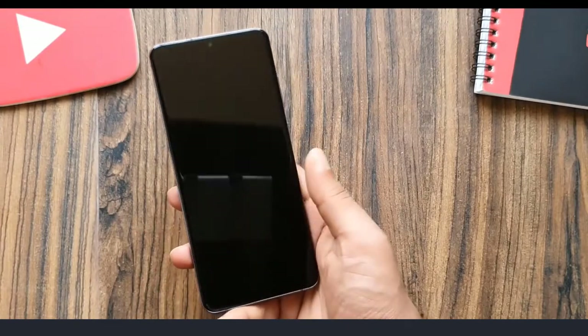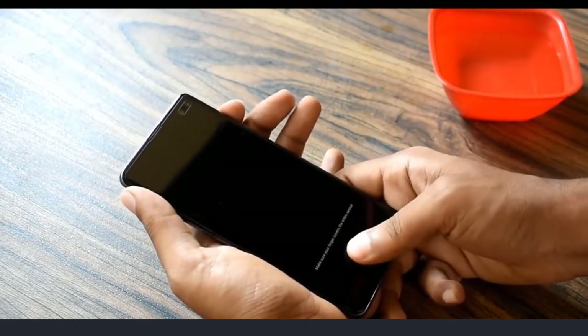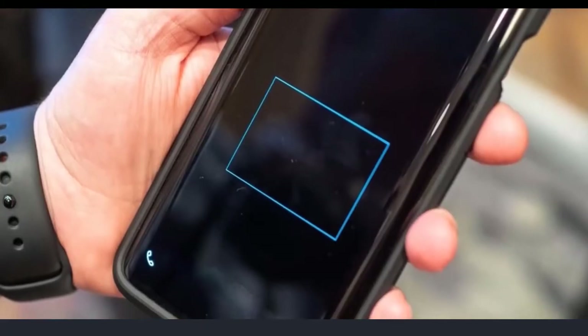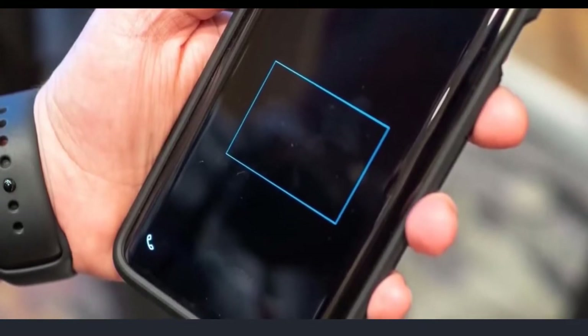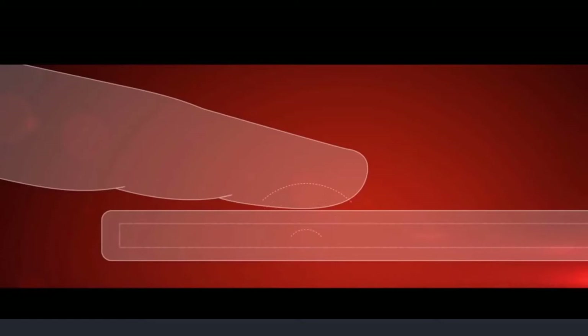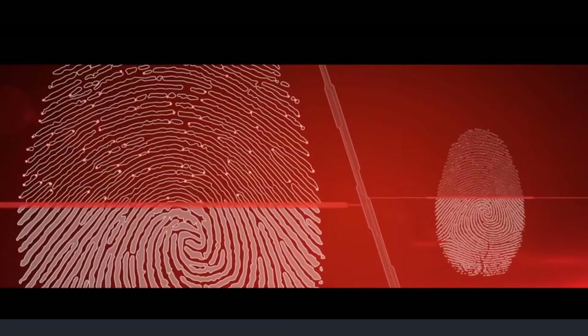You need to perfectly place your finger on the small recognition area, otherwise it won't unlock the phone, which gets annoying. But a few months ago, Qualcomm unveiled the successor to this fingerprint sensor and addressed the issue by making it 17 times bigger. They also made it faster and more secure by making it recognize blood flow and heart rate as another level of authentication.